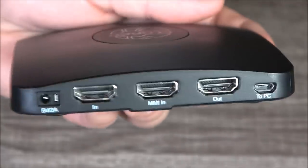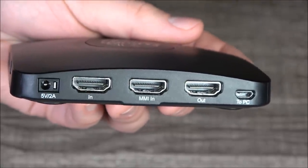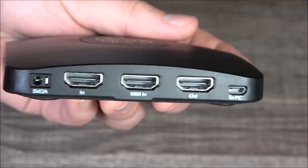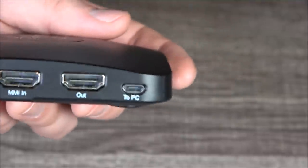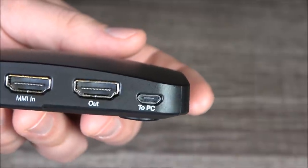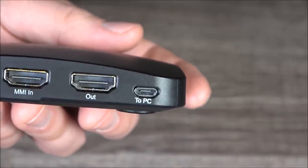On the back, starting from the left, we've got the spot for the power supply, and then we've got HDMI in and outputs, and between those is the aforementioned MMI input for that breakout cable. And lastly, nice and tiny off to the right, we've got a micro USB port to connect to your — ideally Windows — computer.